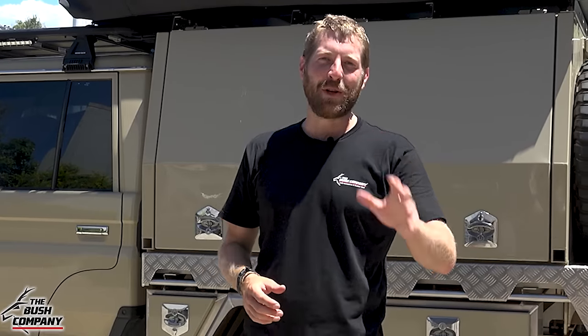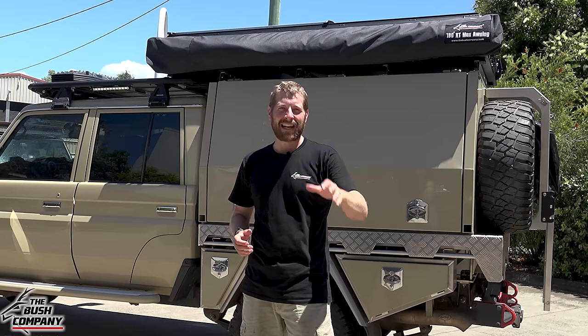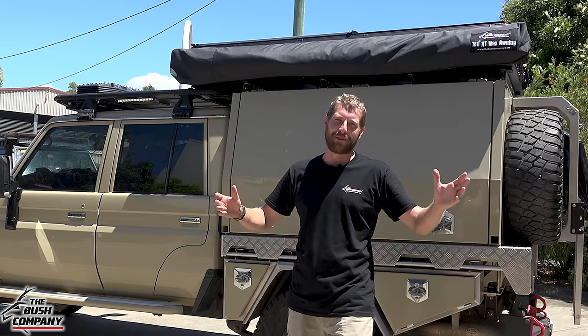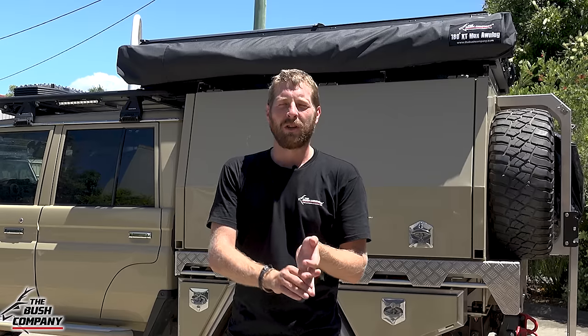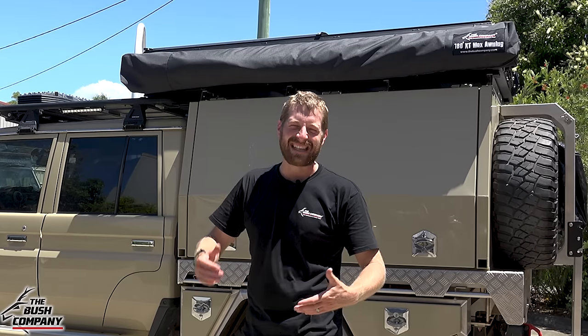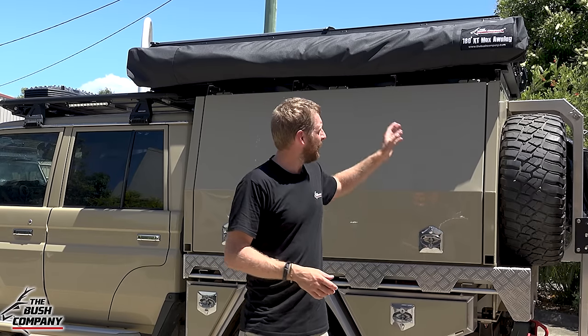Today I want to show you one of our new products — the 180 Degree XT Max Awning. Based on the same foundation as our 270 XTs, the super strong awnings that have been so popular around the world. These awnings are really designed for the big tents and long vehicles — your SUVs, Patrols, 80 Series, 100, 200 Series wagons with full-length roof racks. These awnings won't really work unless you have an extended roof rack or a tent on a double-cab vehicle.